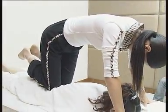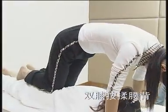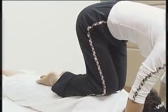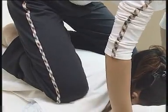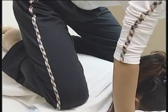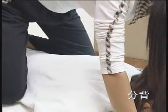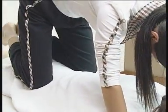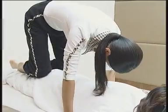跪膝点肾腧穴，力度柔中带刚，双膝按揉腰背，由下至上进行，分肩。双膝点腰眼，跪压腿部。